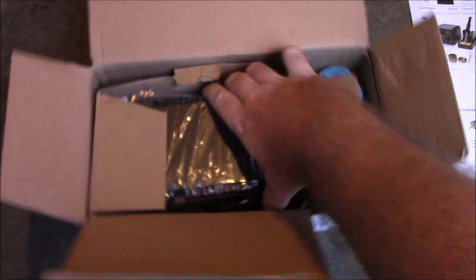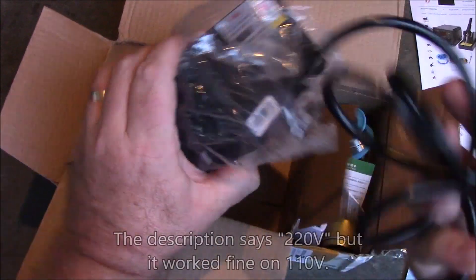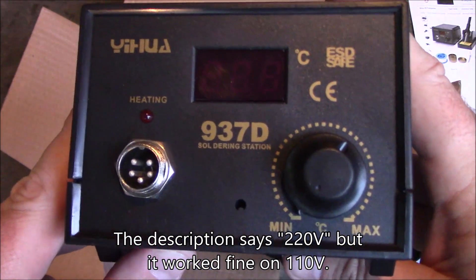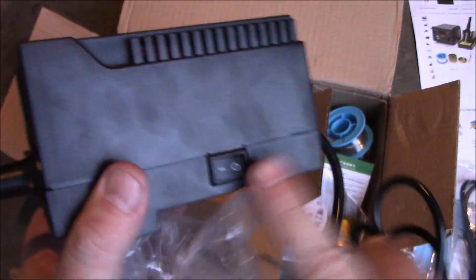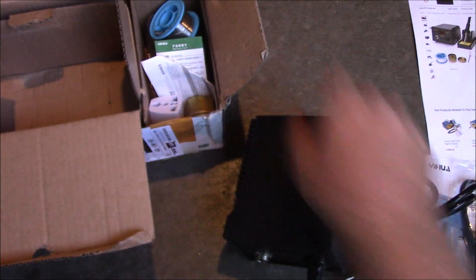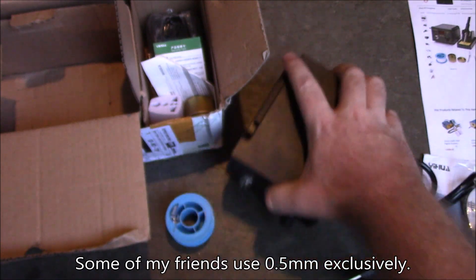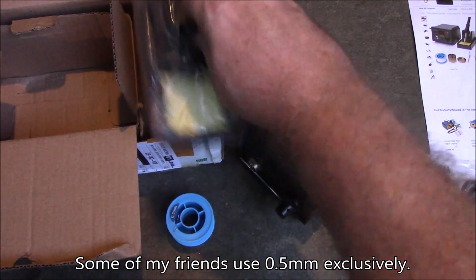Here's the soldering iron itself — it has the American/US plug on it, and it's decently heavy. It looks a lot like my old one, except it's digital, which is probably what the 'D' means, and the switch is even on the same side. It also came with some extra solder — 0.5 millimeter stuff, which is really thin so it'll probably melt really easily, but I've been used to a little bit thicker.